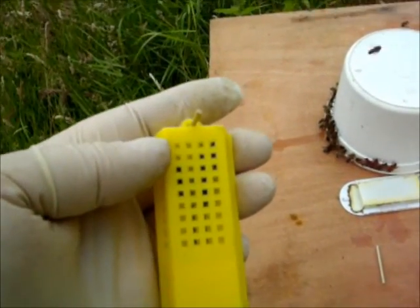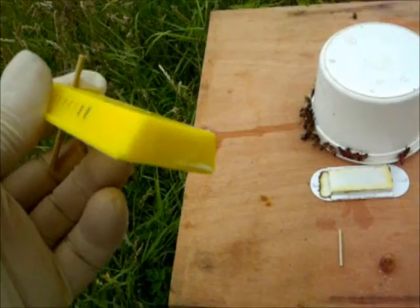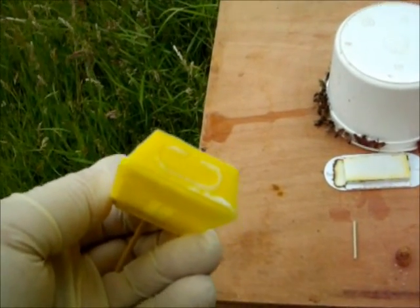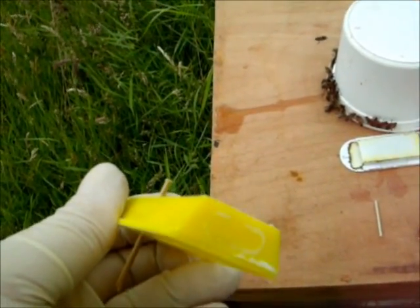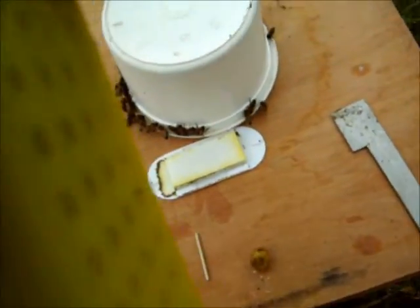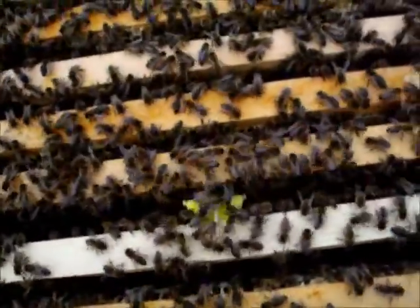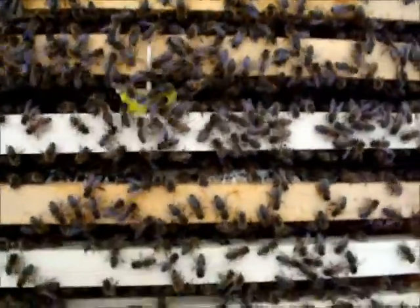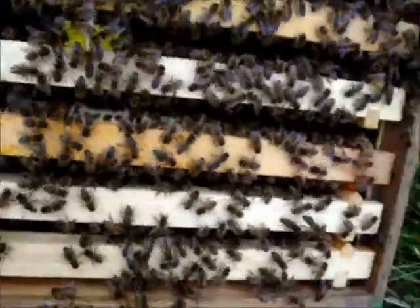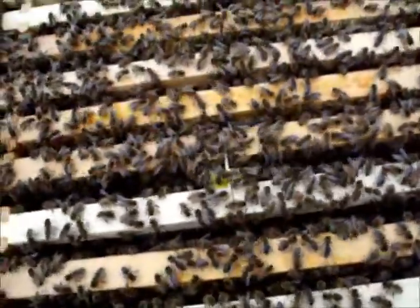Okay, so here we are back again with the replacement queen in the cage. I'm going to leave the tab on for a day or two, just to try and make sure that they don't just bump her off. And there's the queen cage down between the bars — by tomorrow they'll have changed their tune, hopefully.